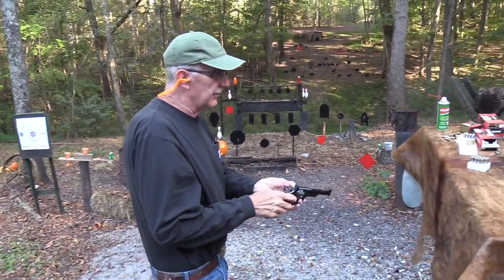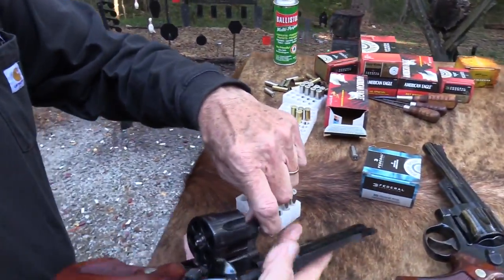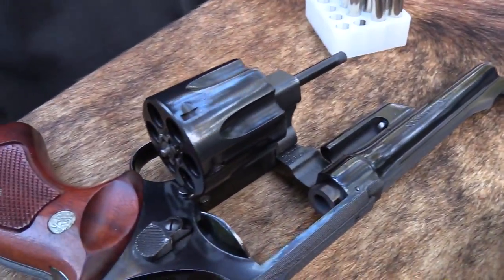Got a bowling pin at the same time! We'll shoot six more and let you go. The Model 27 was the .357 Magnum — it was called the Registered Magnum when it first came out.